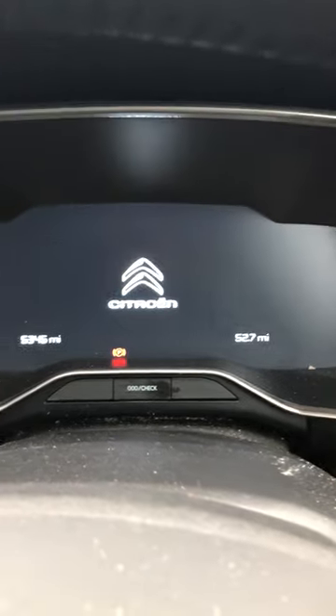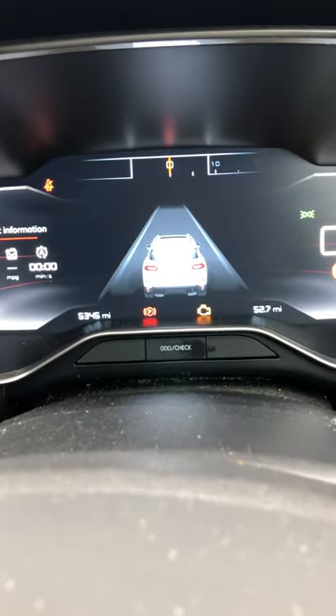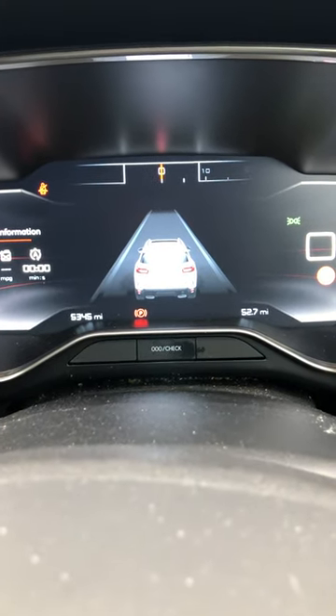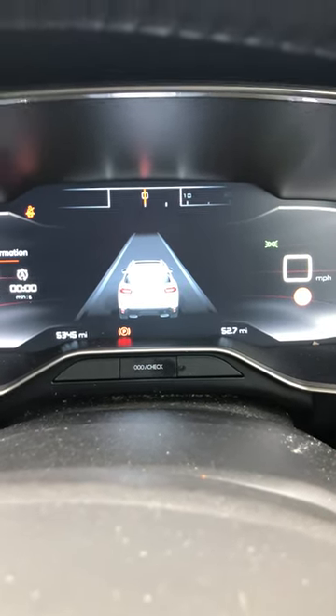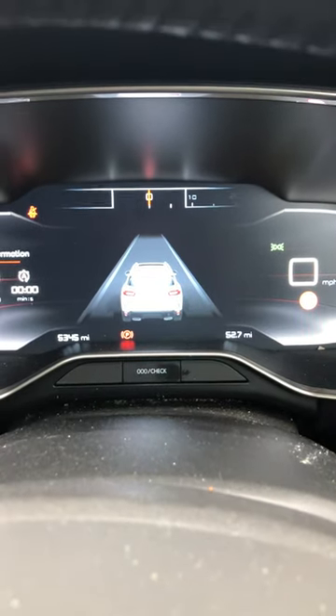Then put it back on, put your brake, accelerator, and clutch in, and you'll see the spanner light has gone off. That is how you reset the Citroën C5 Aircross service light. Thanks for watching — please like and subscribe for more videos, as this is only my second video for Ripley's Autos. Thank you.